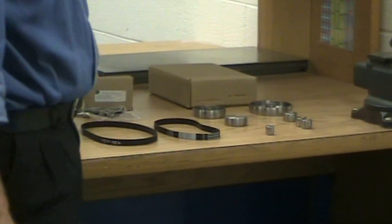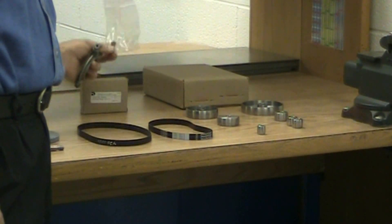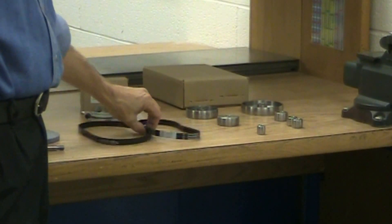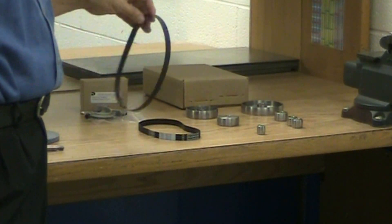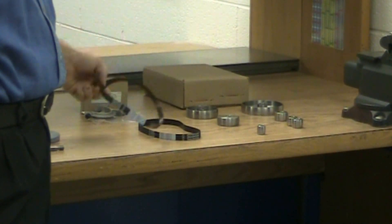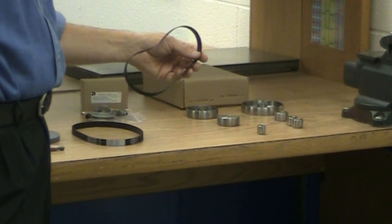In the next box, we received the diamond dresser mount and the diamond to dress the wheels by. We also received two belts: one is a 429-0086 at 22 inches, and a 429-0085 which is 19 inches.